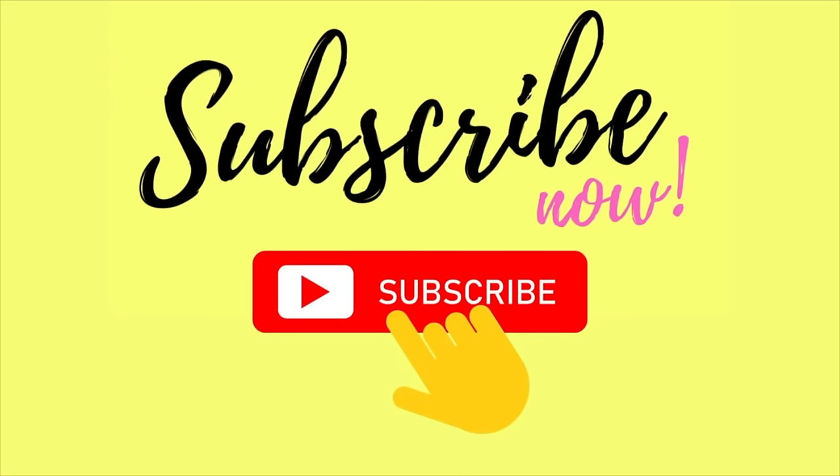If you're still watching, I just wanted to personally thank you so much for supporting our small business. I will see you next Wednesday — we post videos every Wednesday and Sunday!